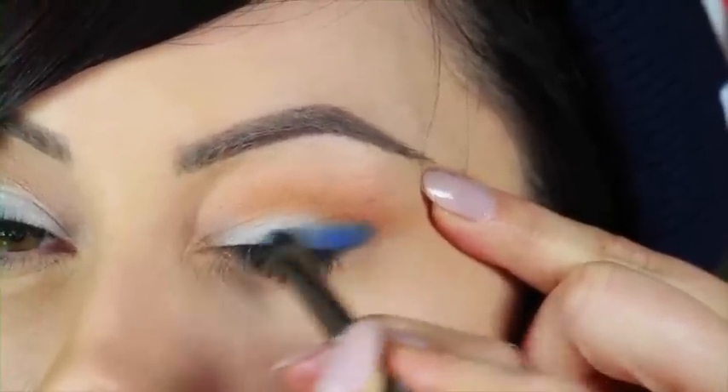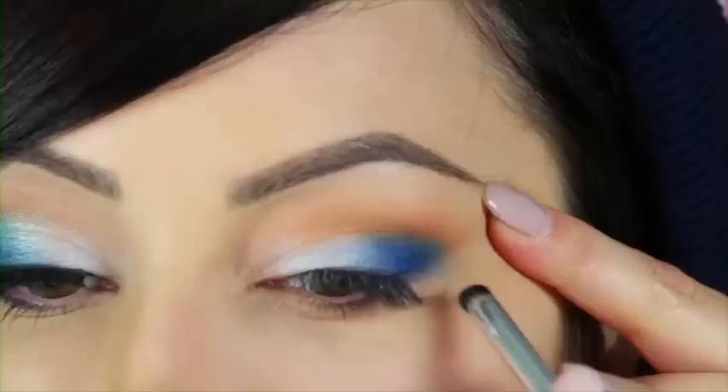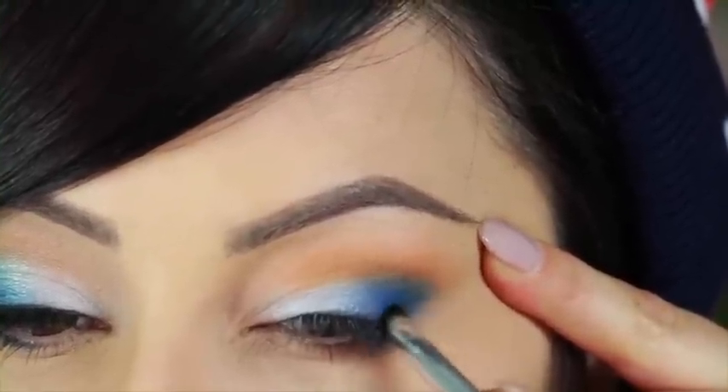Now we're going to darken the outer corner with a darker blue — I'm going to use a Makeup Forever one, number 60. I'm going to go in with the outer V brush. All you're going to do is put this right on top of that blue and just darken it a little bit. Don't come in quite as far — just on the outer corner and gently sweep it in.